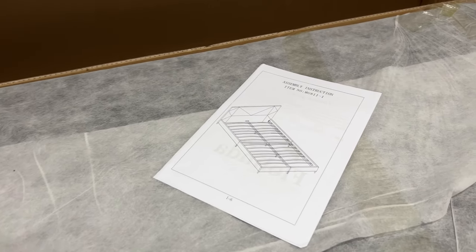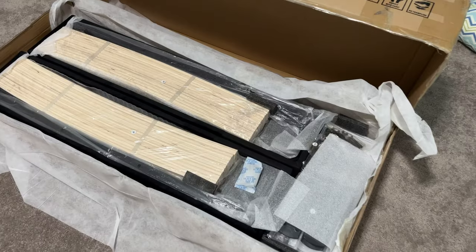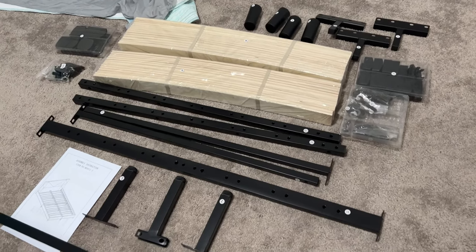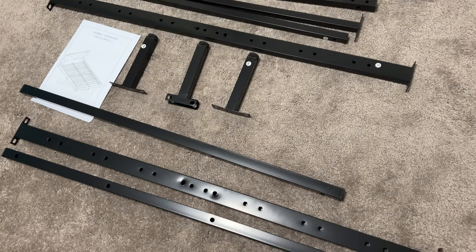It comes in the box like this. You're going to get the user manual and everything. All the parts came in perfect condition. They say this can be assembled in under an hour and that is definitely true. Everything within the pack was very clearly labeled, and the directions were actually really good — you can see everything laid out.